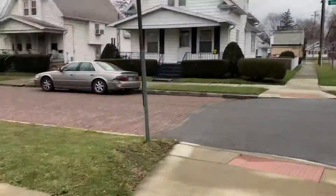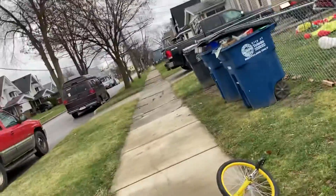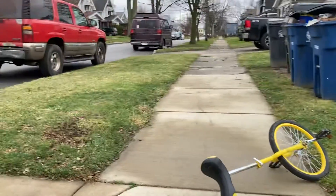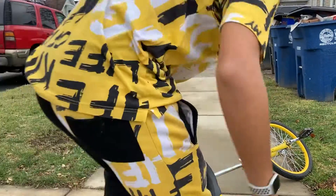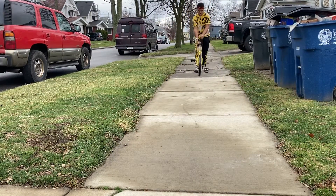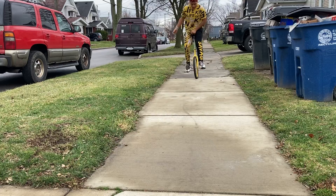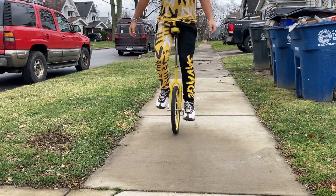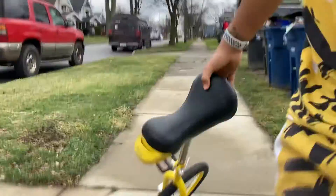Let me try it one more time — let's do it. I'll show you guys one last time how this works. I'm surprised I'm actually riding like this! I hope you guys enjoy — thank you!